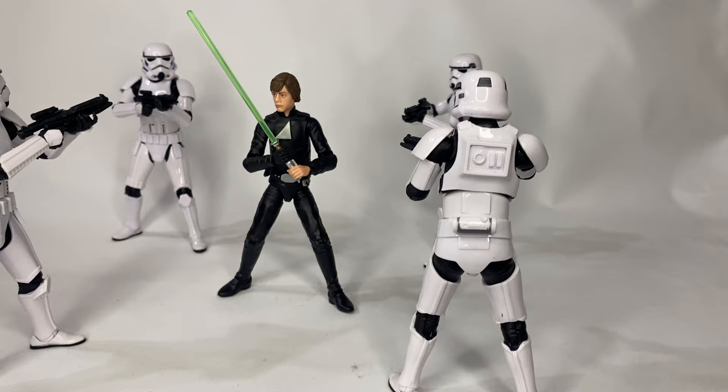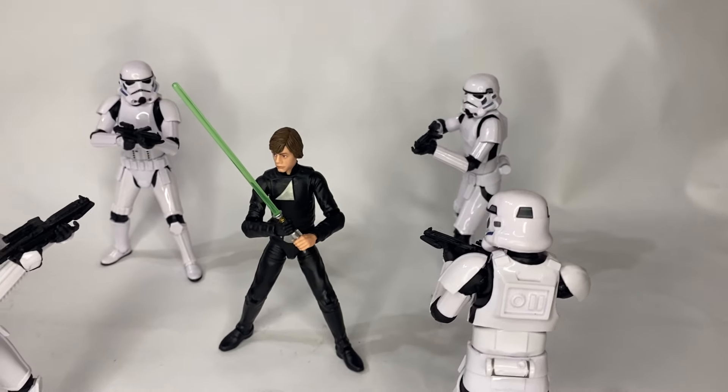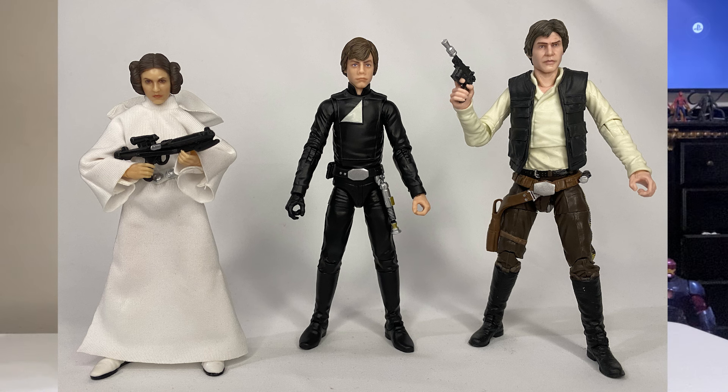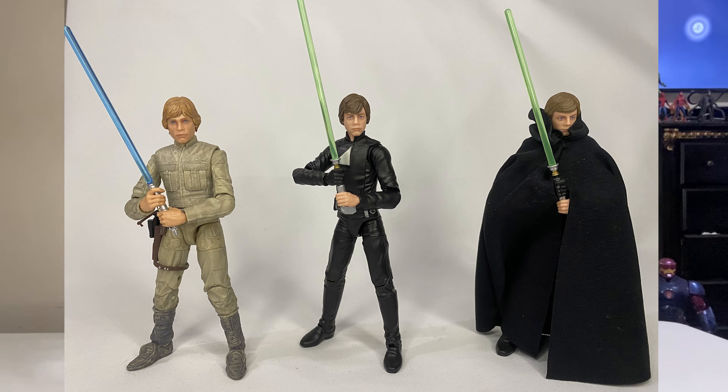After you finish watching the video, go order him because he's a great figure. As far as size comparison, I did that and it was really fun getting him posed around some of his buddies and rivals and messing around with them. I tried to get a little more creative with the poses than I usually am, since I typically prefer a regular museum-style pose for my action figures.